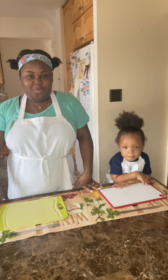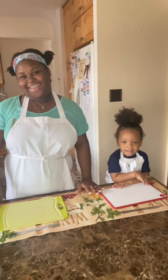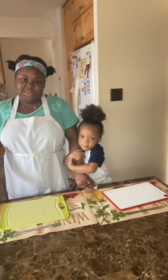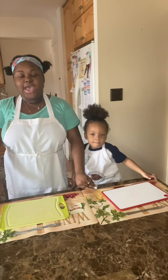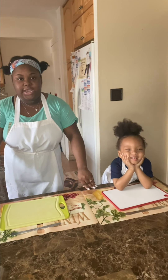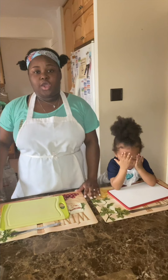Hi guys, it's Chef Desk back again with Levi. I'm a community chef from the Sylvia Center, a non-profit that specializes in providing hands-on food and nutrition education for young people all over New York City. Today we'll be focusing on hydration.